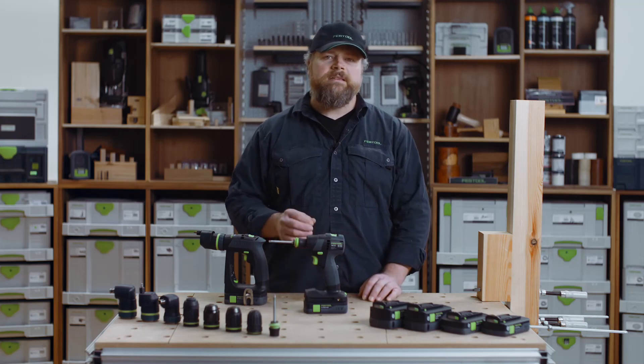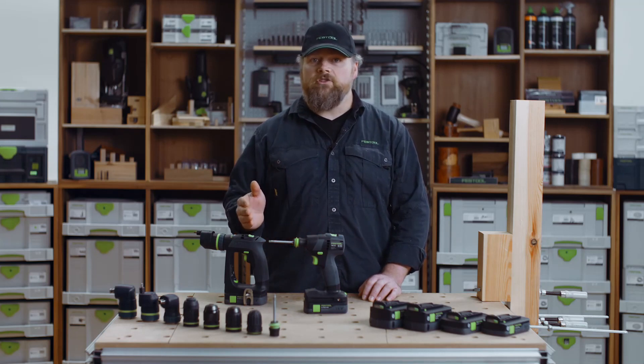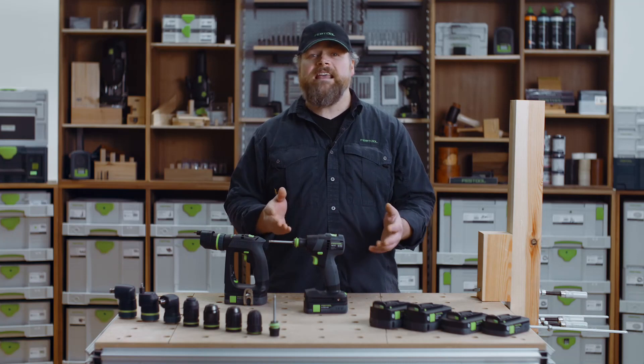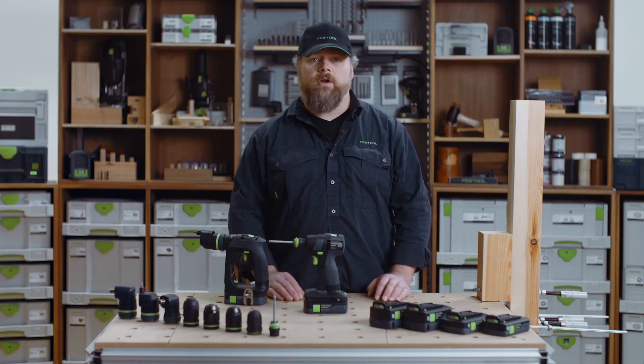Let's start with the similarities. You get the Festool all-inclusive warranty package. This includes 3-year warranty on the drill, batteries and charger, 10-year spare parts guarantee, and 3 years theft protection if you register the drill within 30 days after purchase.